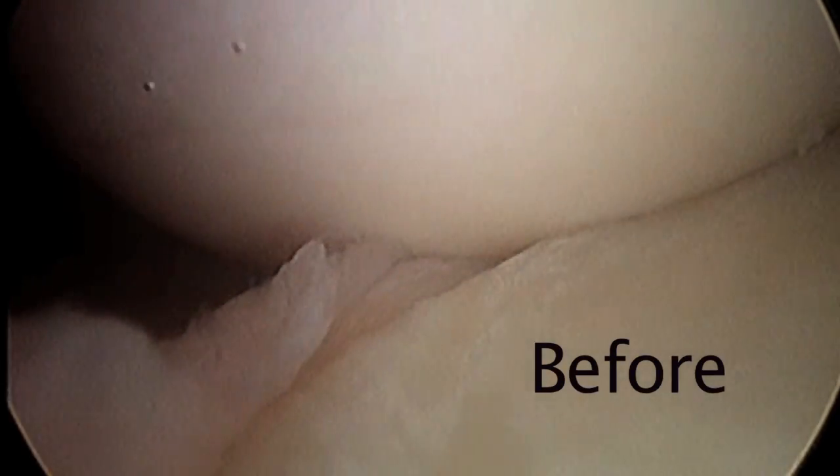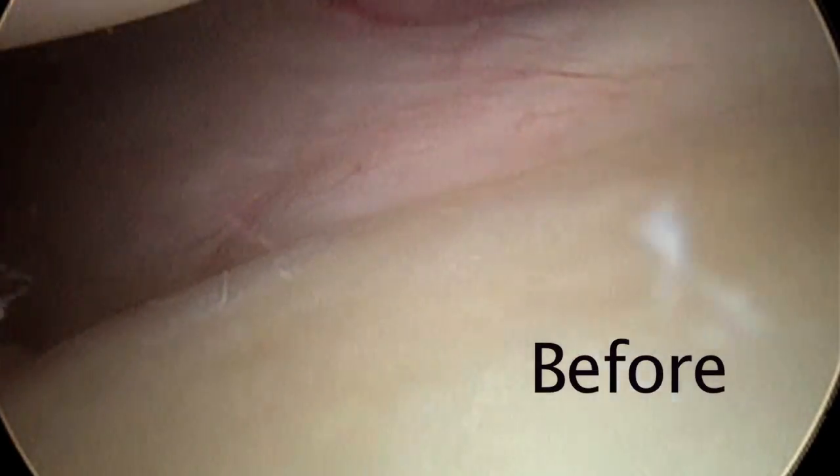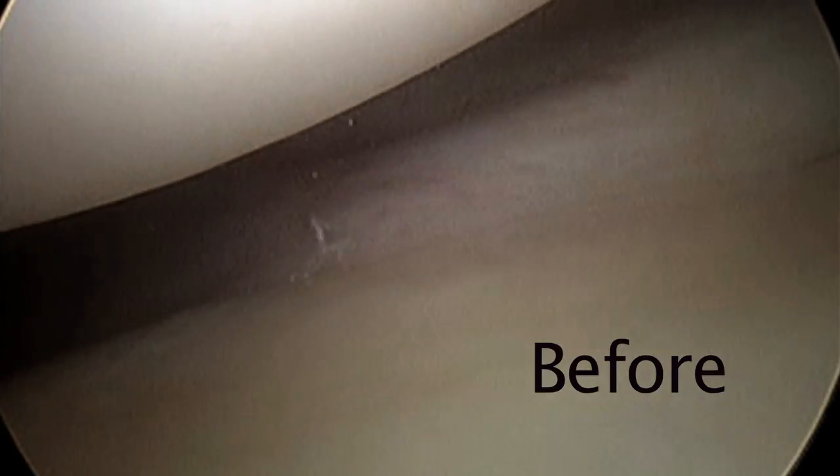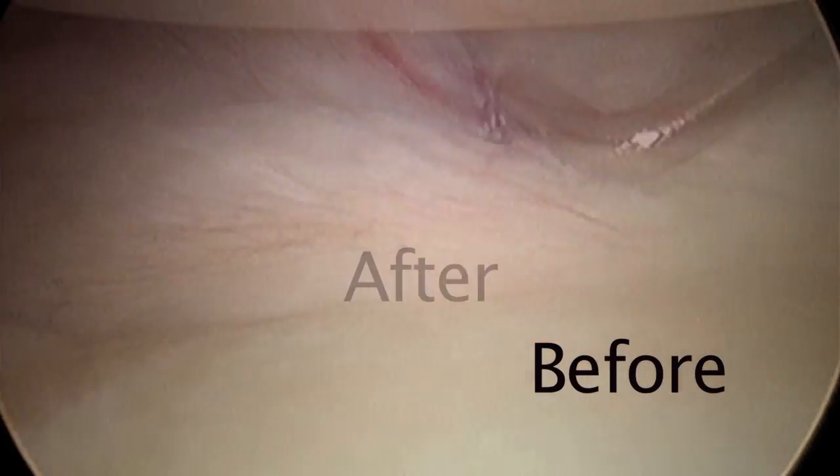Now let's compare before and after. Here's before — starting posteriorly, we're almost able to dislocate the ball. We're pushing the ball forward. This is a left shoulder from behind; ball is up, socket is down. Look how far we can bring the ball away from the socket. This is not normal — we should not be able to drive around in the shoulder like this.